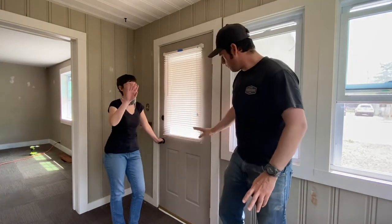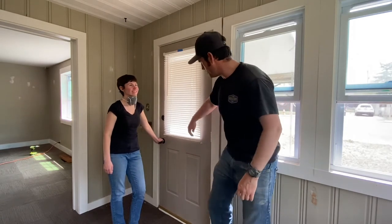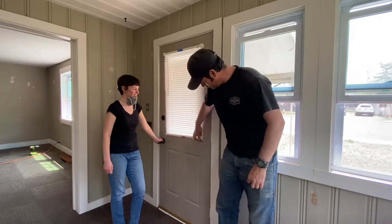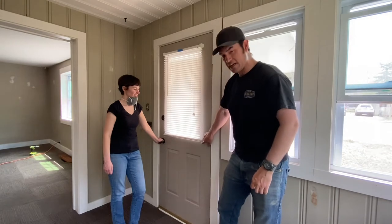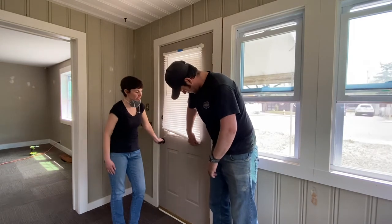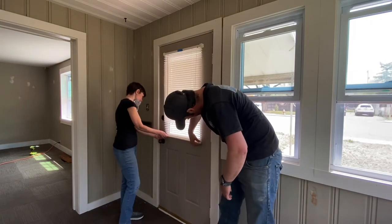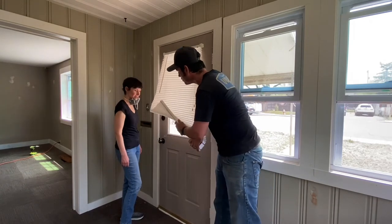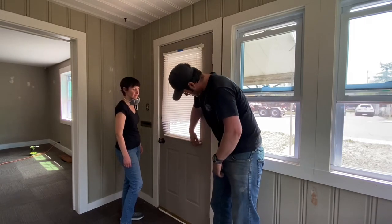For blinds that are in front of doors, when you open and shut the door the blind tends to flap around a lot. They often put these little grips on the side — little latches. In this case they're clear, so they can be a little harder to notice. There's a little hole in the end of the bottom of the blind, and there's a little knob on these blocks.